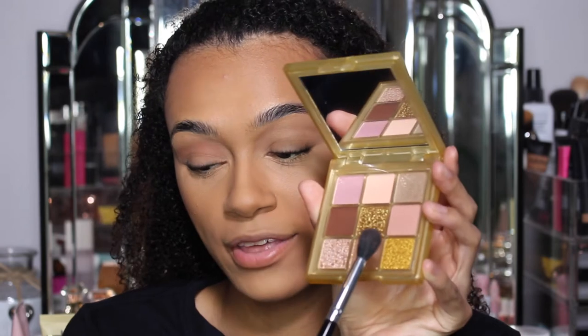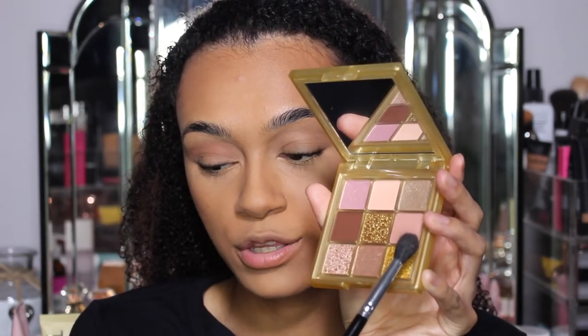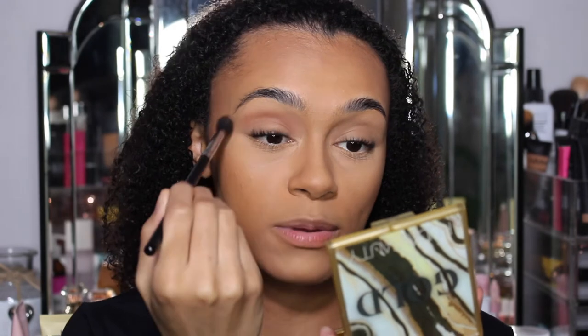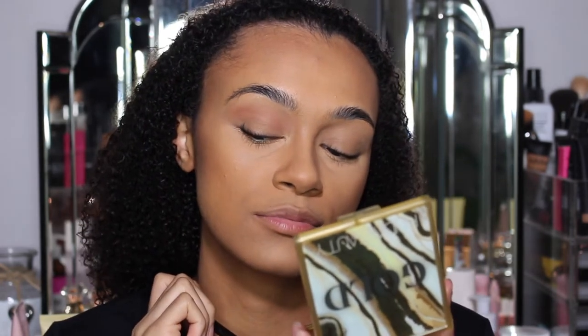This shade is coming out so much nicer than I actually thought. In the palette it looks so light, but it's coming out so nice on my skin tone. Like I don't think you would actually be able to see that on my skin tone, but look how nice it's coming out. It's such a nice pink, like peach. I love it.